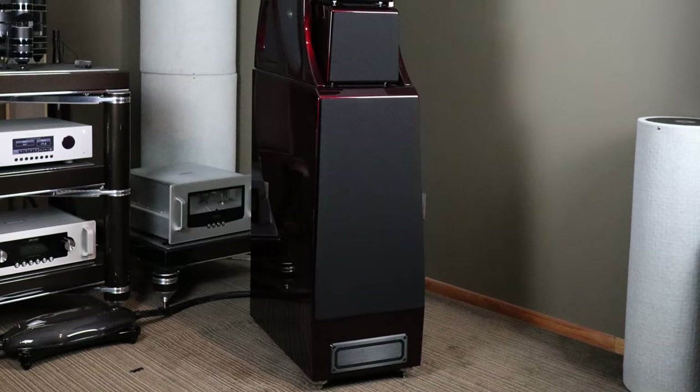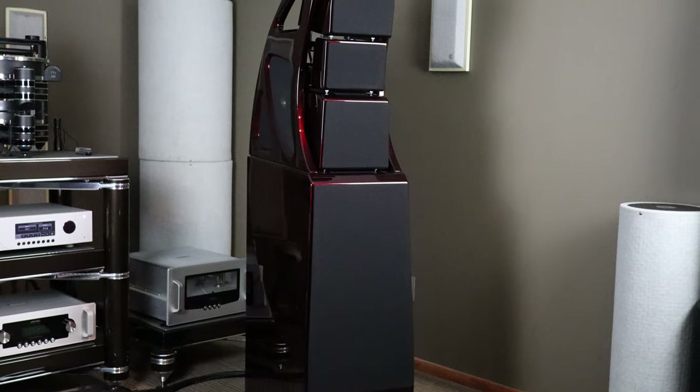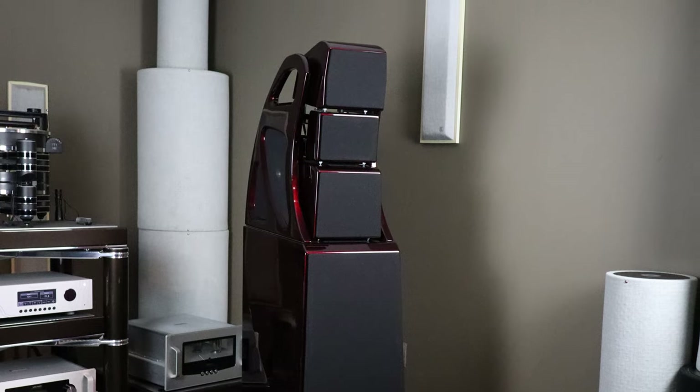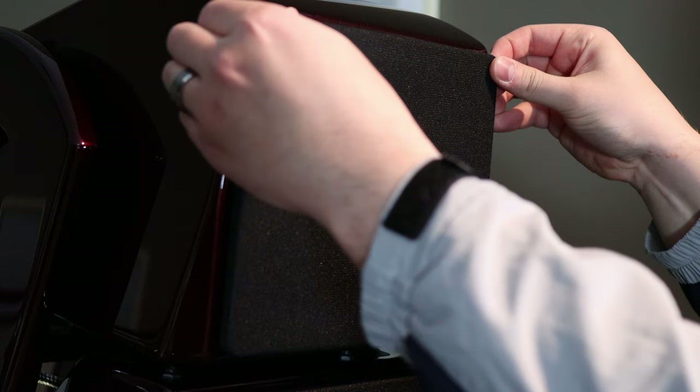The Alex V is Wilson Audio's latest luxury creation, coming in at $135,000 for the pair. Wilson changed nearly everything from the original Alex, and in many ways this speaker resembles their $329,000 Chronasonic XVX.